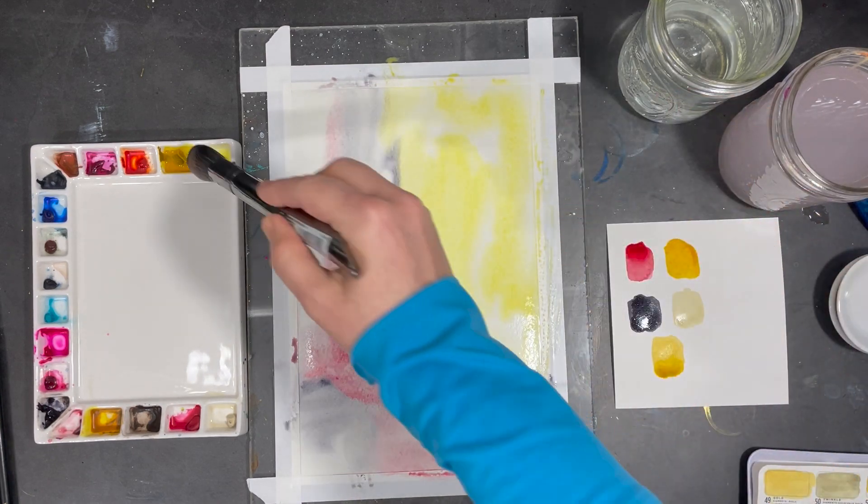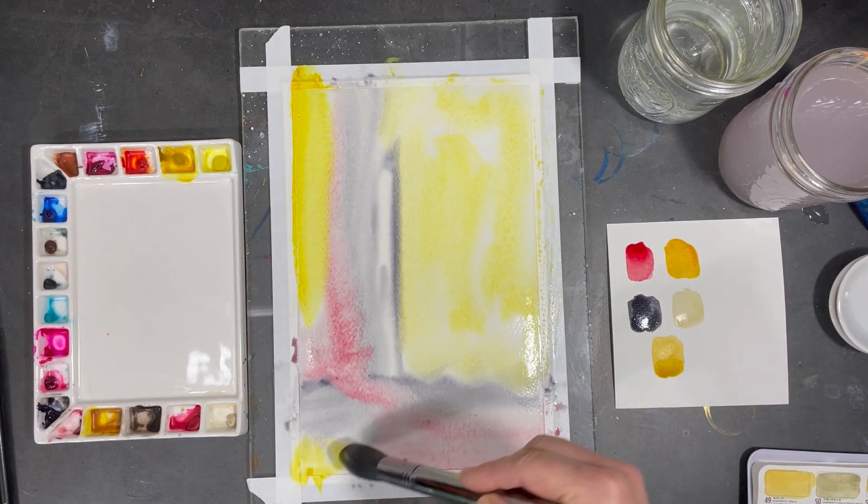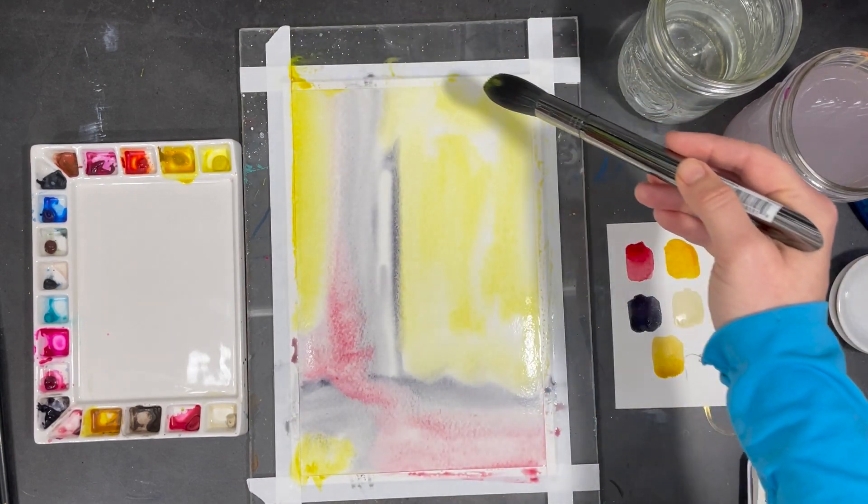Because it's so bright I'm only going to use a light wash of it in my painting. Now I'll let this dry before adding a second layer of color.